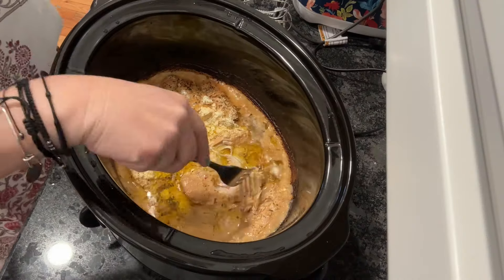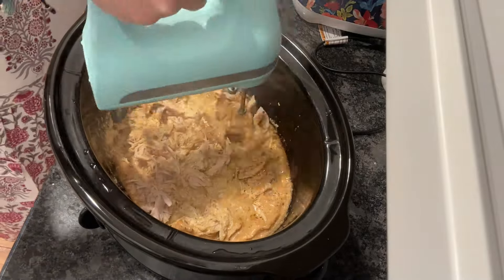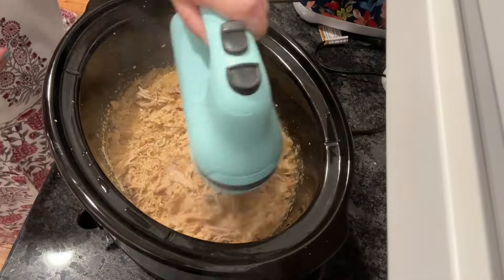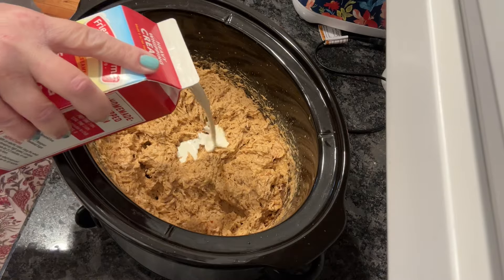That was a quick peek after two hours. Now this is after four hours on high — look at that. You could shred that with a fork, but I'm not passing up on using my handheld blender. This is such a great kitchen hack for shredding chicken.